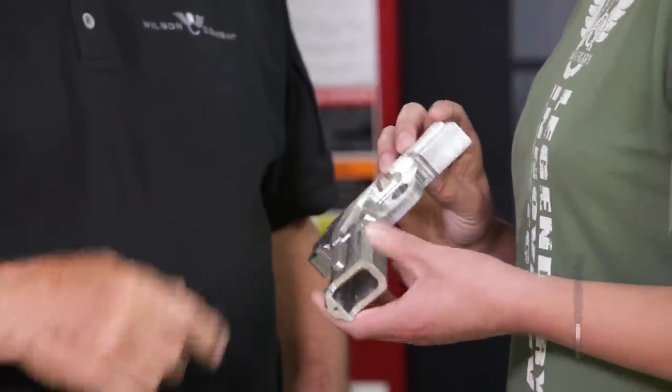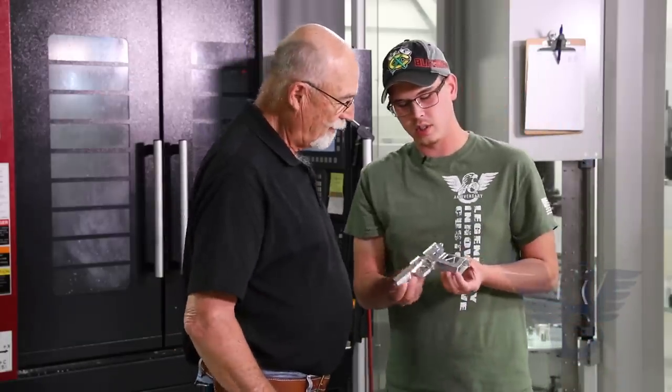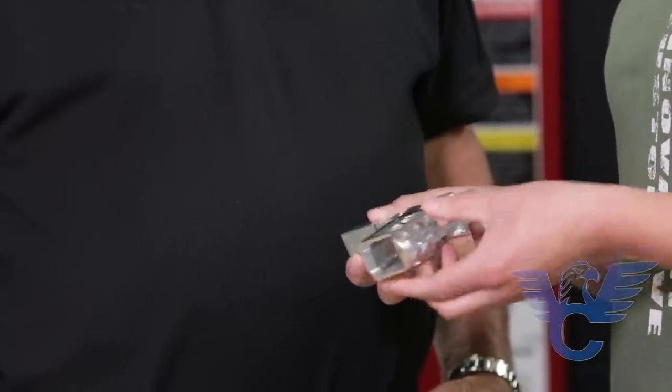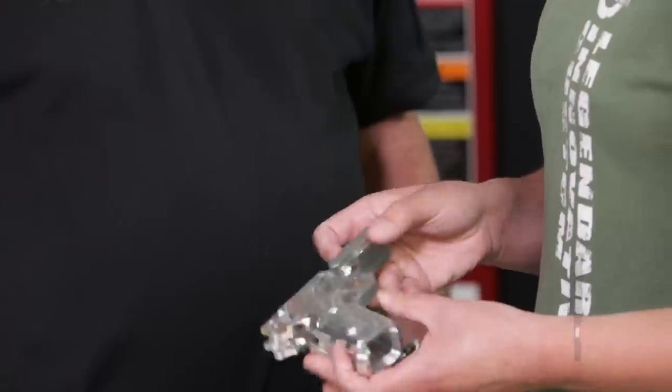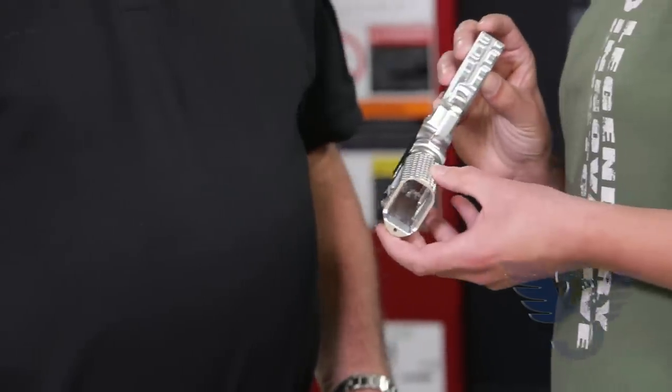Wow, it's starting to look like a pistol frame now. Yep, it's got the magwell in it. Goes to the next machine. As you can see, it's cut out a lot more. You got the rough profile of it. Yeah, it's getting close now. Then that last stop, you get a finished frame. Wow.